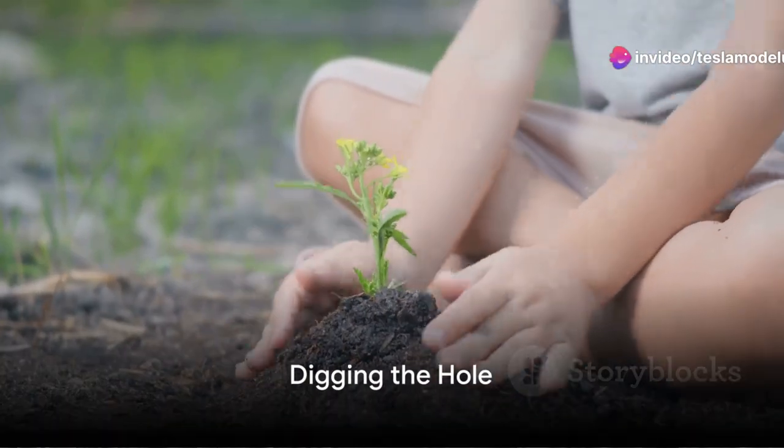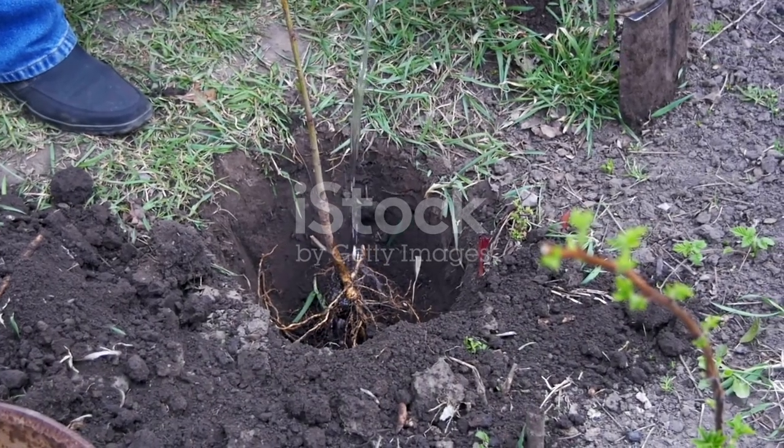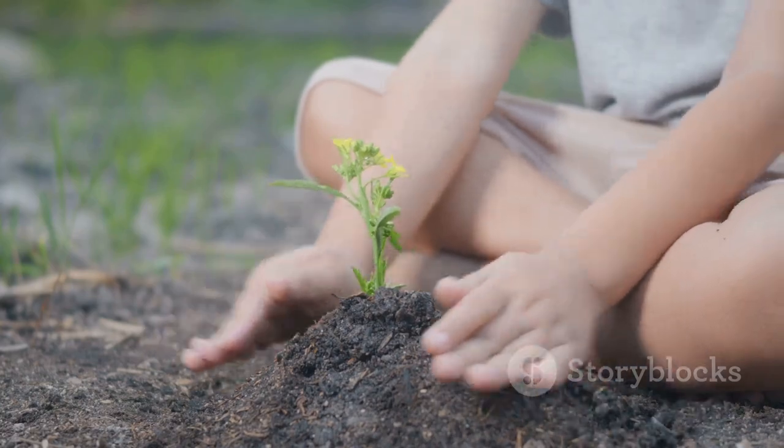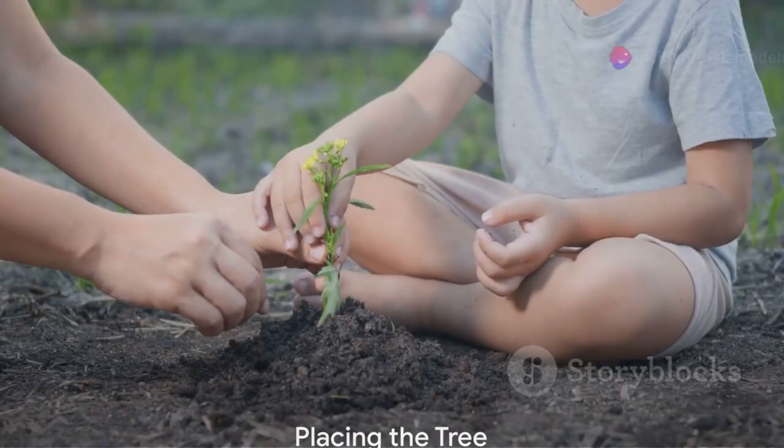Next, it's time to dig a hole. It should be twice as wide and just as deep as the root ball of your tree. Remember, we want the tree to have plenty of room to spread out and grow.